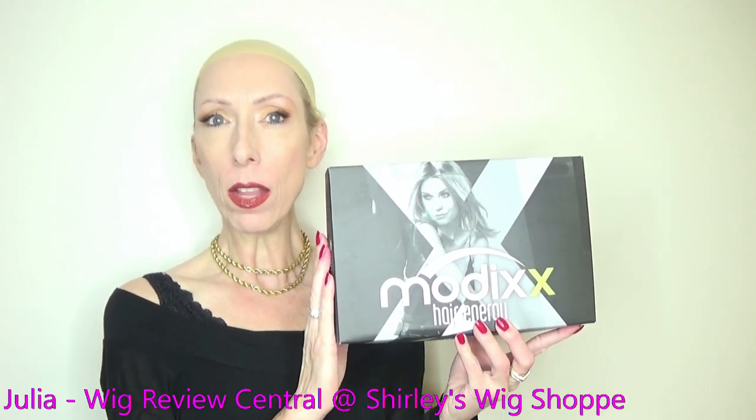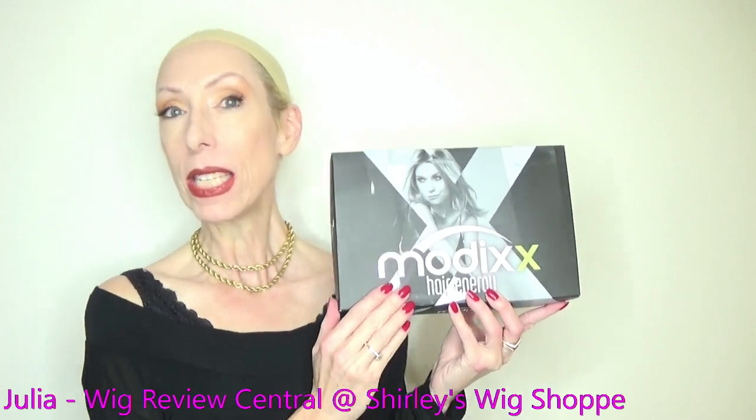Hey guys and girls, it's Julia from Wig Review Central at Shirley's Wig Shop. Today we bring you a style from Ellen Villa, the Modix Hair Energy Collection. This style is Perla.